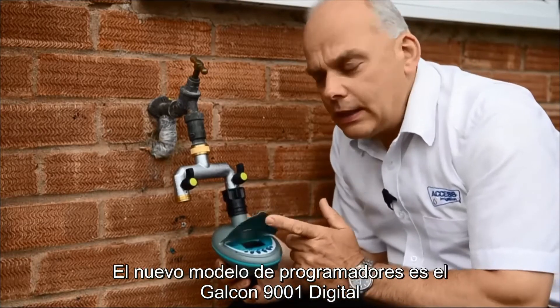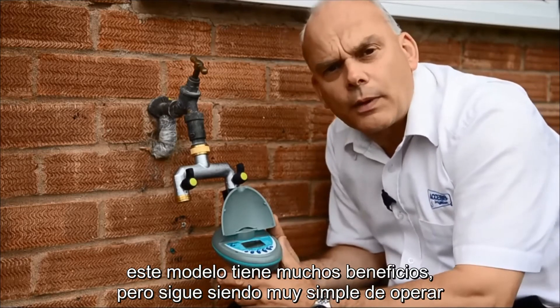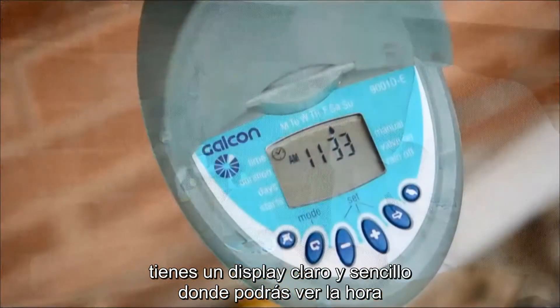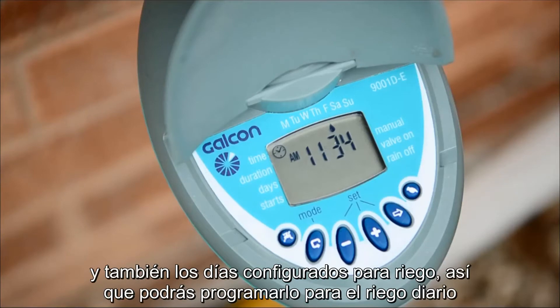The next model in the range is the Galconet digital timer. This has some added benefits, but again it's simple to operate, just like the dial control that we looked at previously. You have a clear digital display that gives you the time of day, the duration, what time you've got it coming on, and also the day's watering.